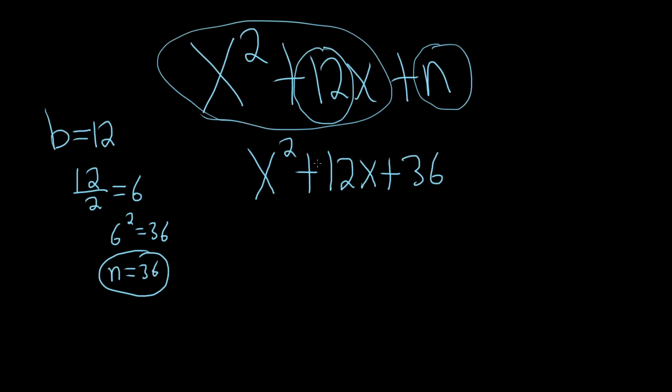To factor it, all you do is put a parentheses, an x, a parentheses, and a 2. You just put it there. Then you keep the sign, and you just divide this number by 2 — 12 over 2 is 6. That's it.